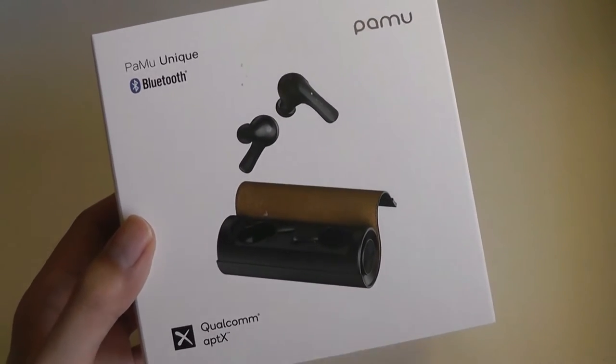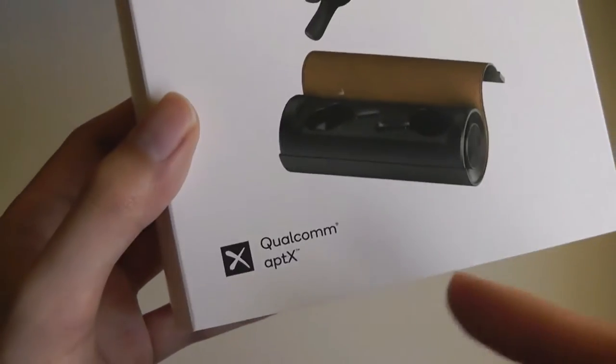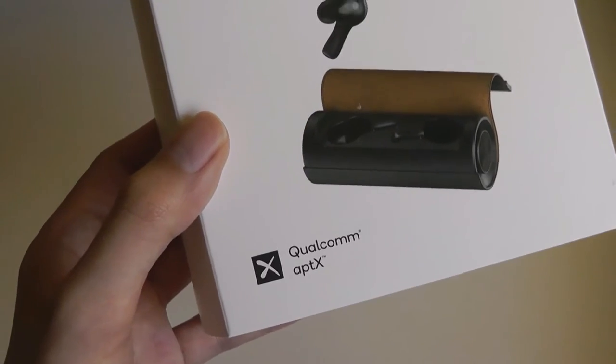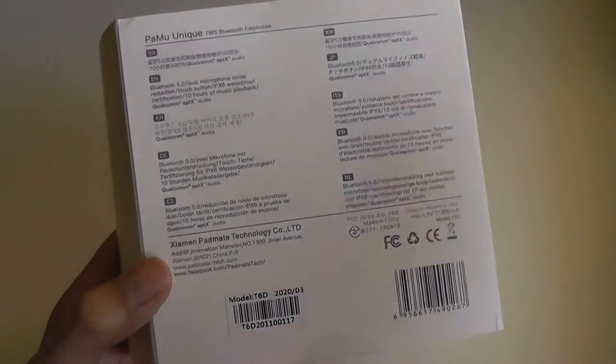As far as tech specs are concerned, they have the same as the Slide and Slide Minis — they come with Qualcomm's aptX, there is an IPX6 sweat and rainproof rating, and they can last up to 10 hours for the buds themselves.